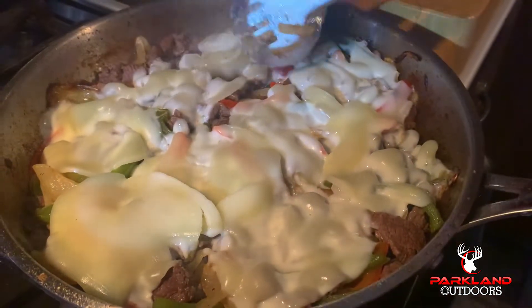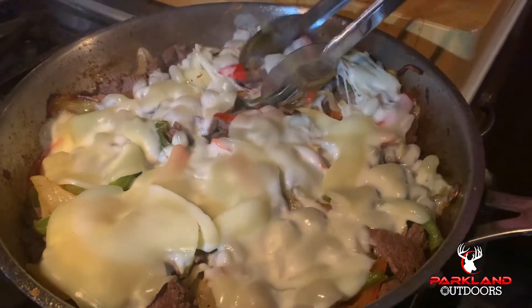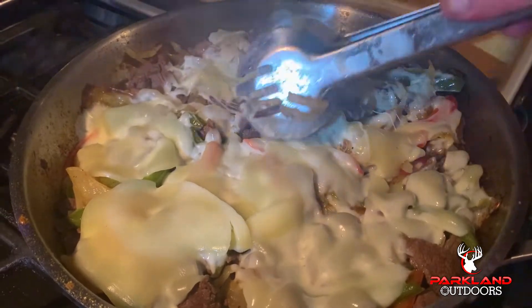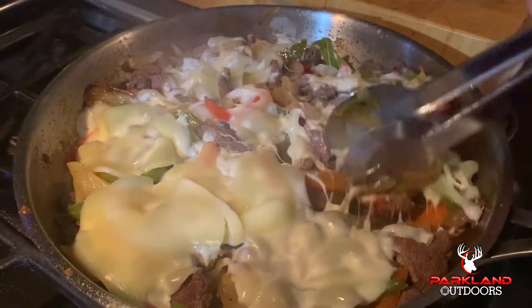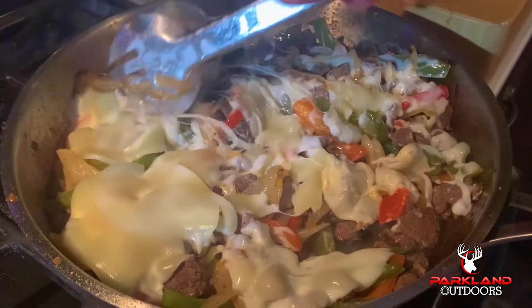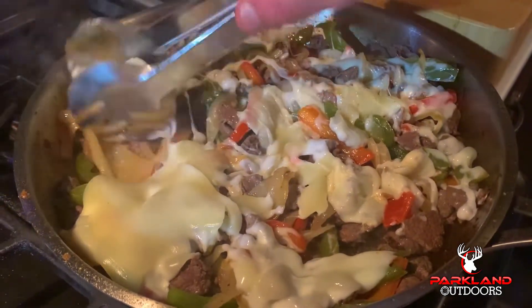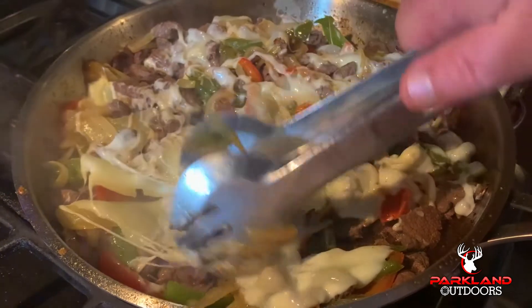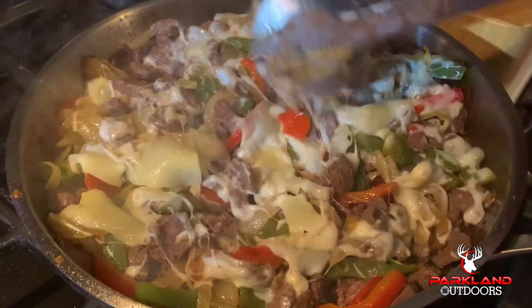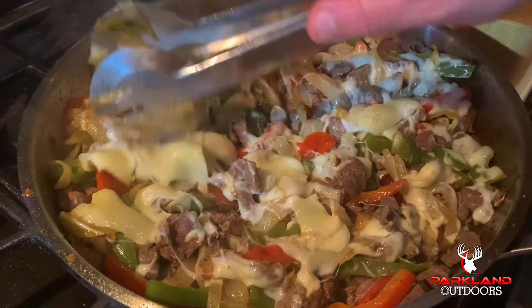I'm just going to be turning the meat into my cheese — I'm not mixing it, just turning it in. That's as much as you want for a Philly steak and cheese, just giving it a turn. The cheese has to be on top, just like so.